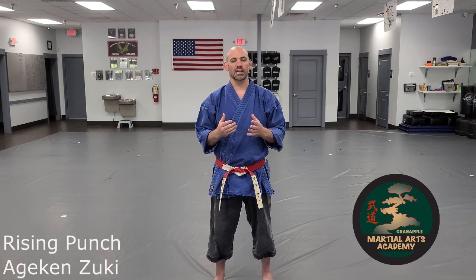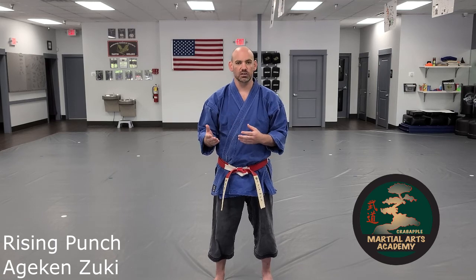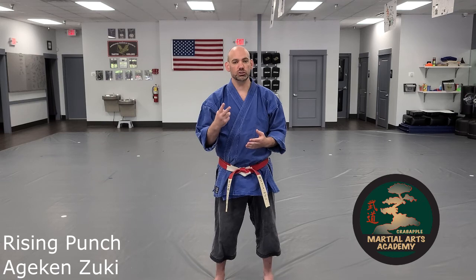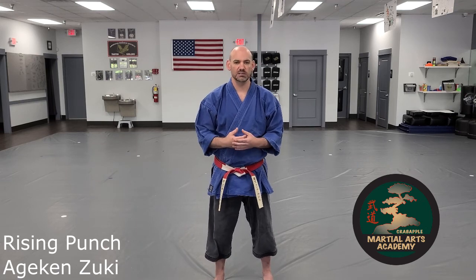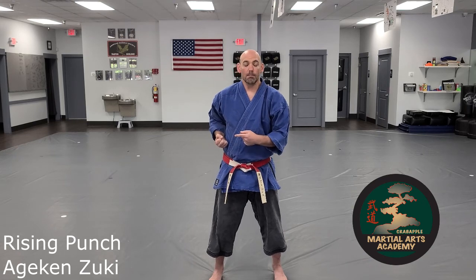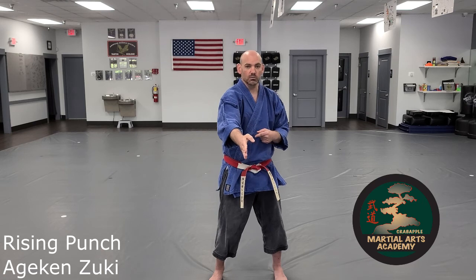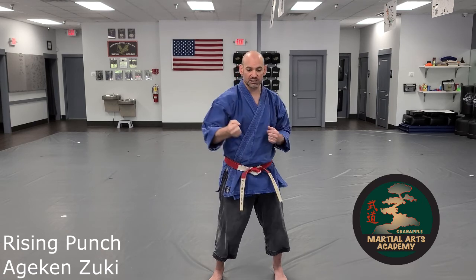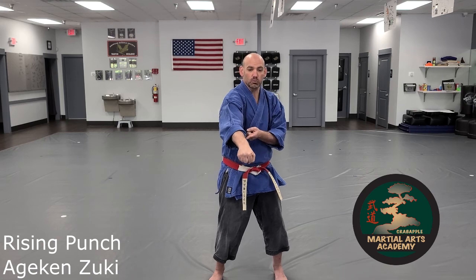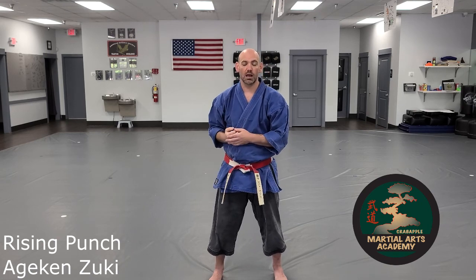The first thing we're going to cover is called a rising punch — in Japanese that's called Ajiken Zuki. When we throw this punch, think of there being two strikes that occur. From the trigger point, my punch is going to go out at a downward angle towards the center line of the body, making impact there.